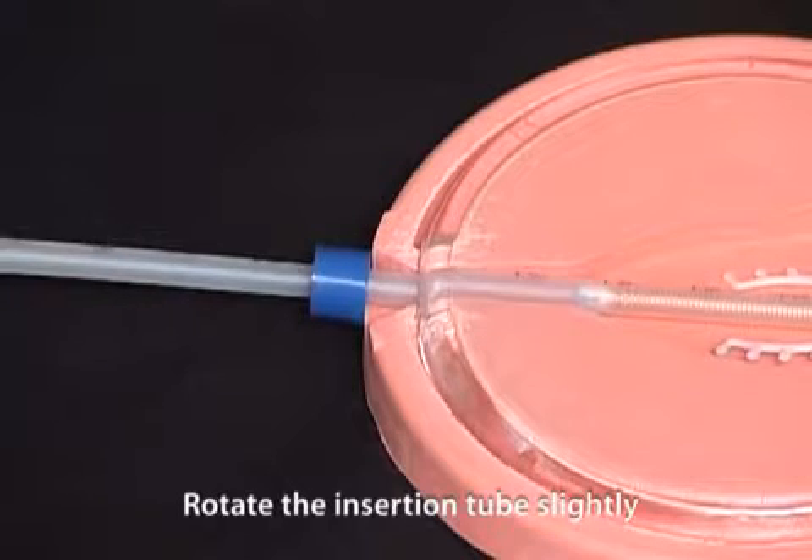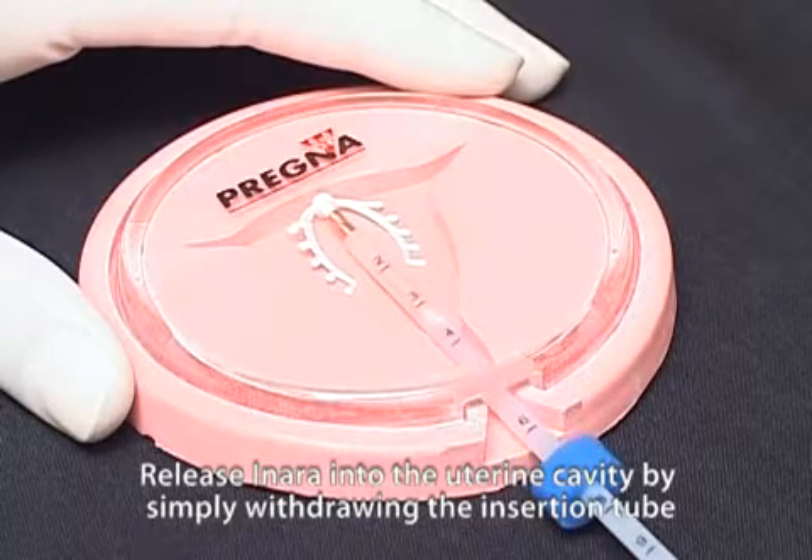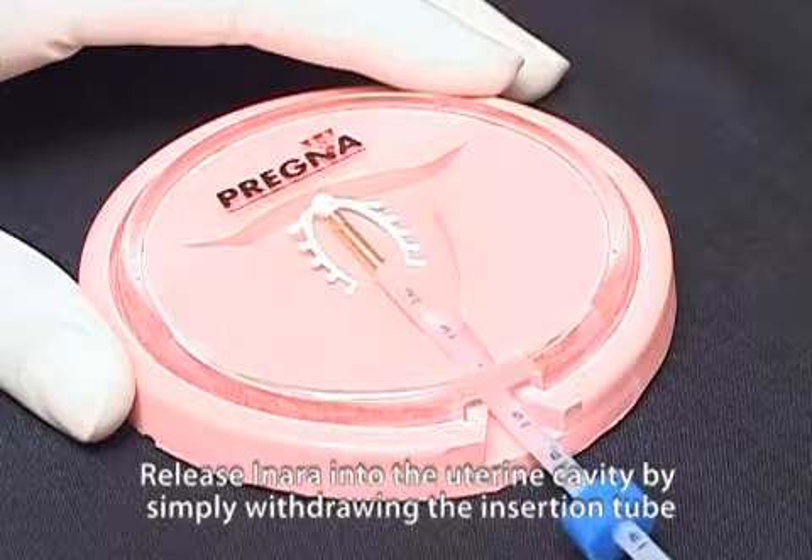Rotate the insertion tube slightly. Release the inara into the uterine cavity by simply withdrawing the insertion tube.